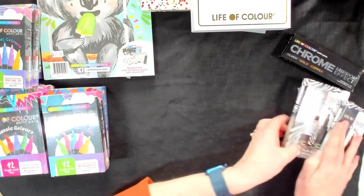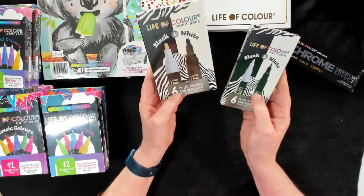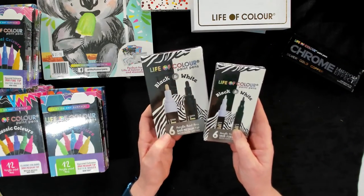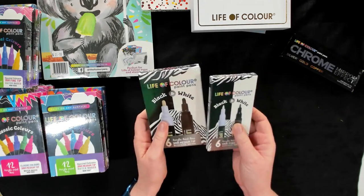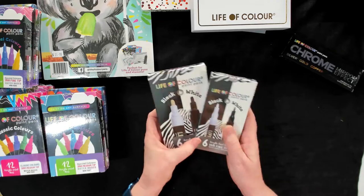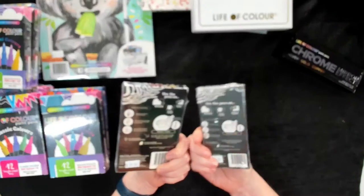Then there's a few other sets as well. There is a straight black and white set, again in the medium tip and the fine tip, and there's 6 pens in each. This one has 3 white and 3 black, and this one has 3 white and 3 black. So again, a great way to make sure you've got pens — once you know how to use them, you will always have one in your back pocket.